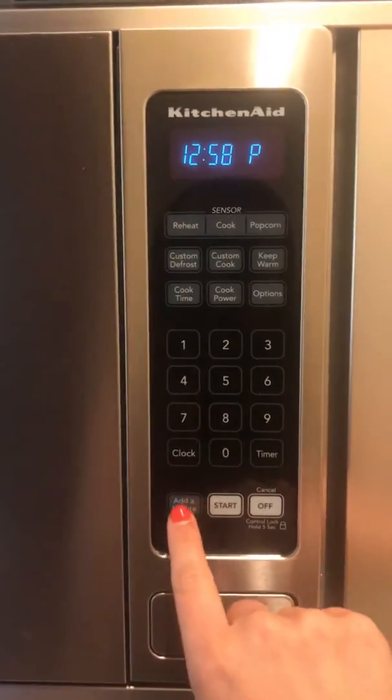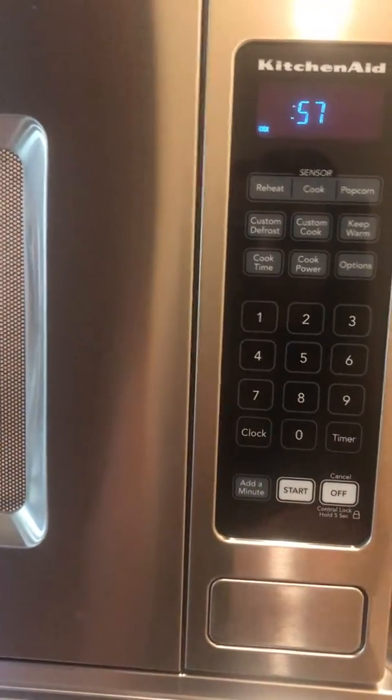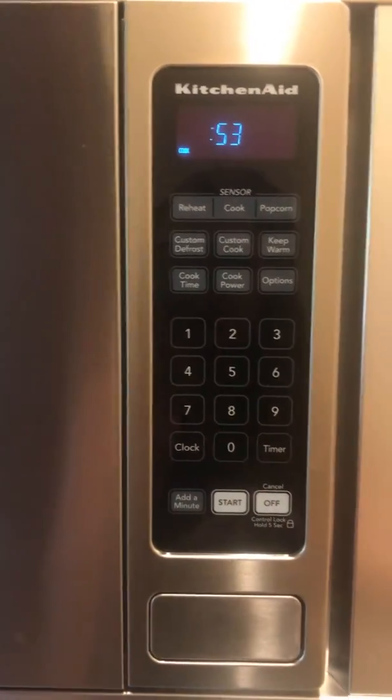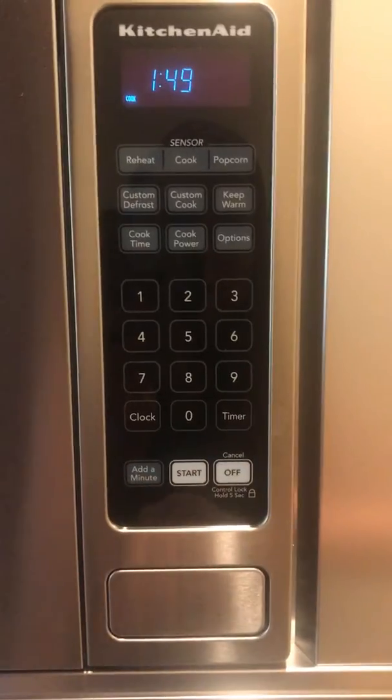I usually just add a minute. However long I think it needs — if it's something small, I add a minute and check on it every 30 seconds. If it's frozen, do maybe two minutes.